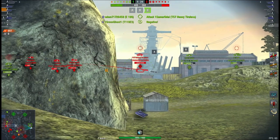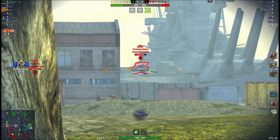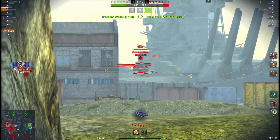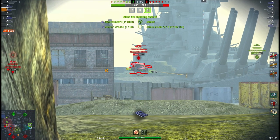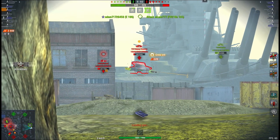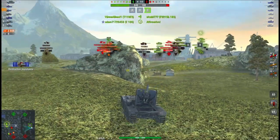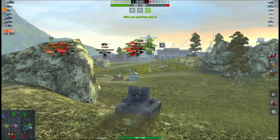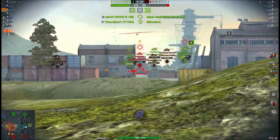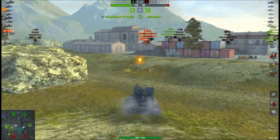Wargaming then decided to extend this consumable to the American tanks, which in turn made some mediums like the M48 Patton obsolete. I mean, why would you play the Patton when you can roll out in the E5 with the super duper consumable making it faster than the Patton, while also having more HP, better armor, better penetration, and better damage? The Patton has better DPM, a faster reload, and is quicker by five kilometers per hour on average — but drop the super duper consumable and the E5 will outpace the Patton with ease, making it obsolete.